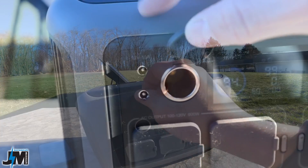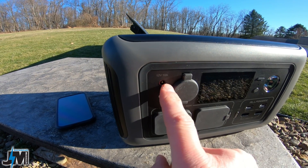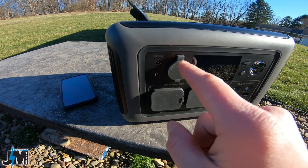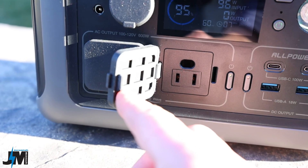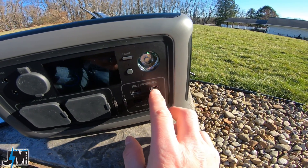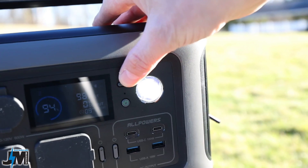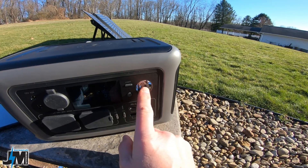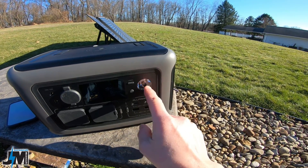Down here on the front of the unit, you have a 12 volt socket. You have two 5521 10 amp outputs here, which is really nice because a lot of units only have a three amp output. I actually like to run my 12 volt coolers off of the 5521 plug instead of the 12 volt socket. You have two AC outputs — 600 watts max between the two. You have two USB-C 100 watt power delivery outputs, and also two USB-A 18 watt ports. There's a nice little light on the front that you can turn on so you can see what you're doing when hooking things up. That way you can use this thing while camping in a tent. I hate when units don't include at least some kind of little light.